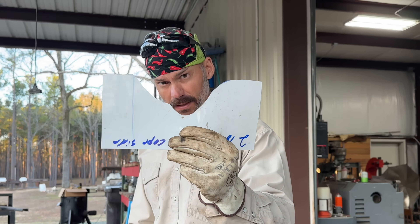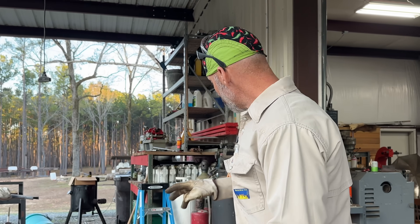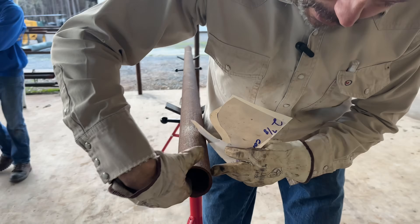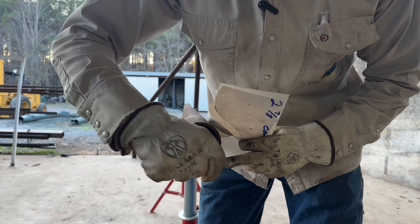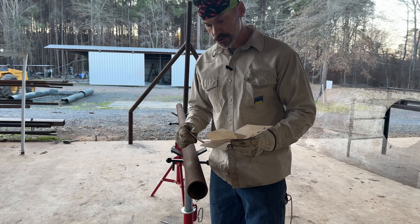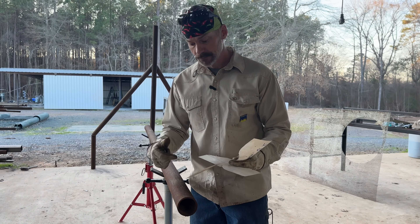I gave him the first one for free because this took me a while — he's my friend. The next ones I'm gonna charge him by the hour. I spent my time making these templates perfect so I'll have them forever. It took a minute — doesn't seem like it, but that is a double compound miter on that. You're gonna be able to see how easy it is once you get it all laid out. Check the inside of your pipe — this is actually really clean, it's still got some rust in it, so it's not gonna cut the best with a torch. It'll cut better with a plasma cutter.